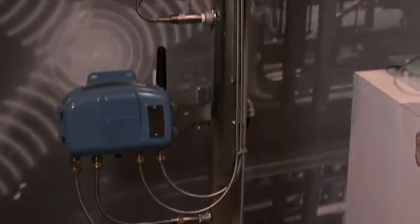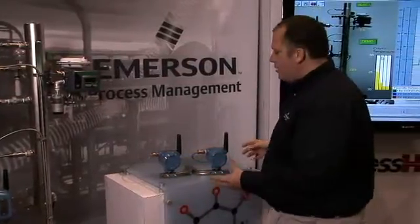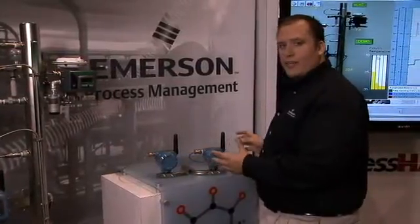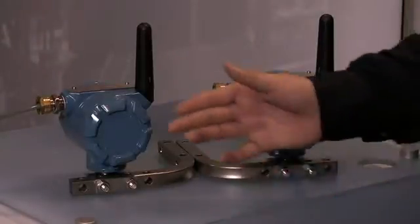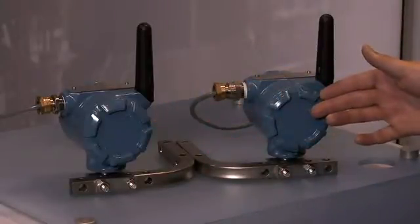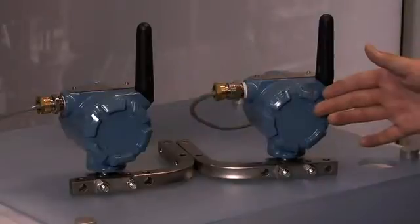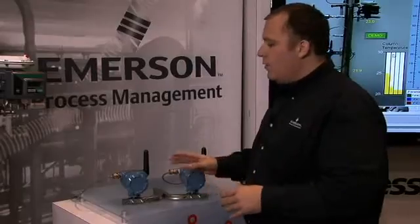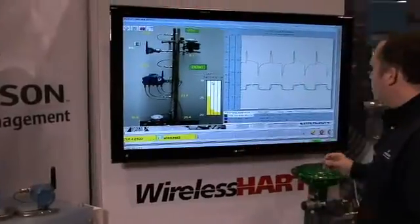We have our wireless instruments that are providing the analog input into the control, which then goes to the Delta V via our new Smart Wireless Remote Links. These are fully redundant, accessible, capable of being deployed in Class 1, Div 1, or Zone 0 applications that have hot backup functionality. If one of the remote links fails, the other one takes over — there is no disruption to the network, the user notices no disturbance in the performance of the network, and they receive an alarm indicating that one of the remote links has failed. All of this information comes through the remote links up to the Delta V system.